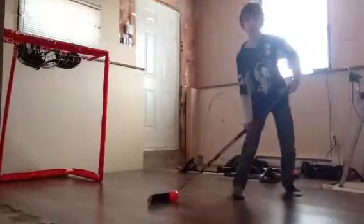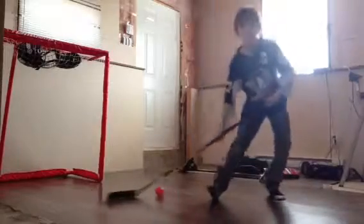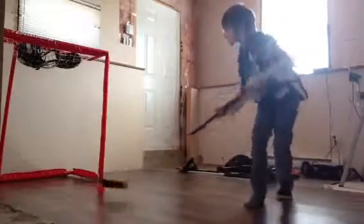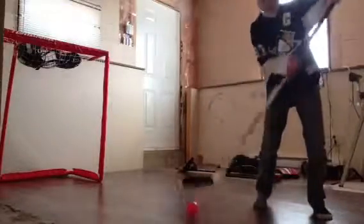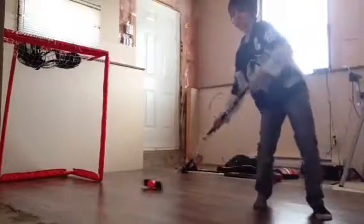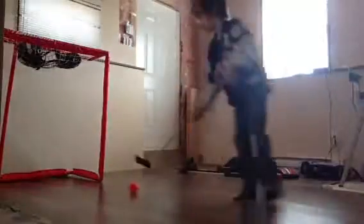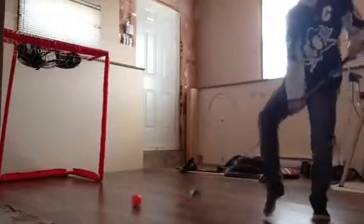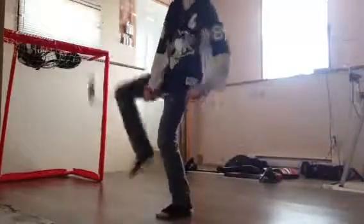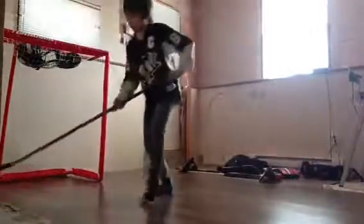First, you want to flip this out. If you want to do this, you can do this. Shoot. And if you just want to do a normal one, go through your legs. Flip shot. Okay, that looks so cool. That looks so cool.